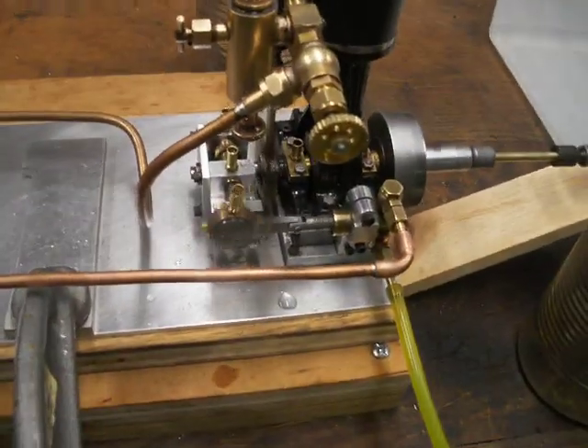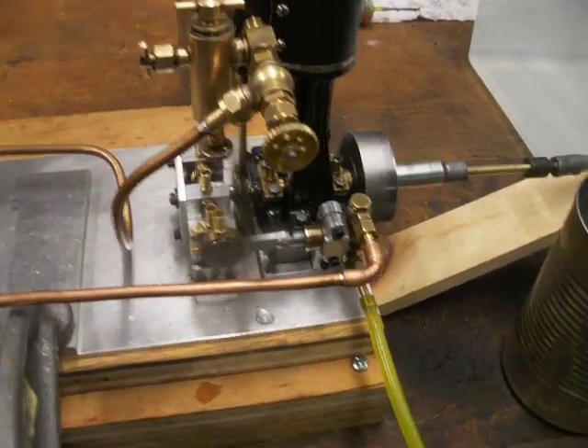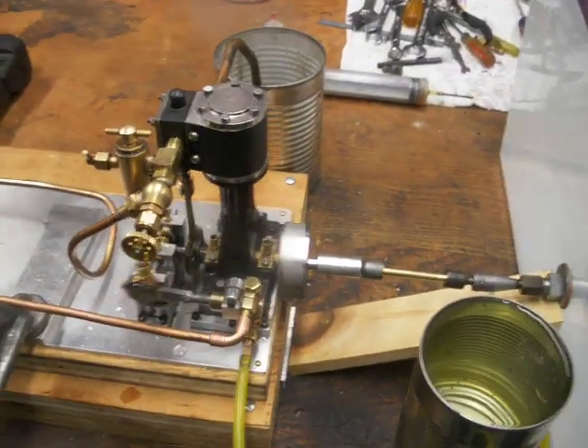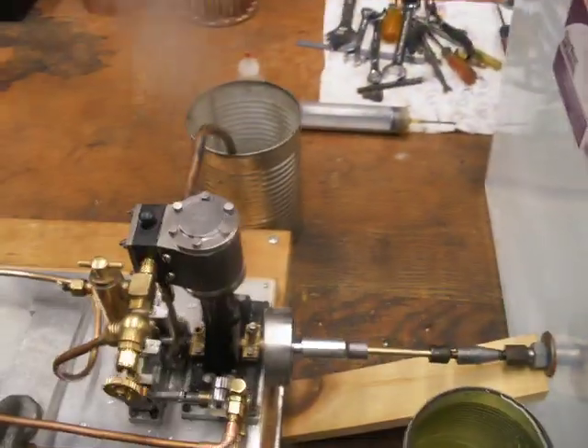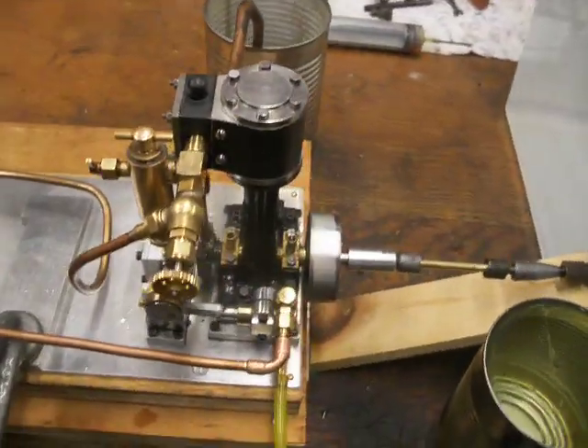I don't have the bypass connected to the pump yet, so with the water level balls, I just put the intake into the can of water to fill it up. Just over 20 PSI.